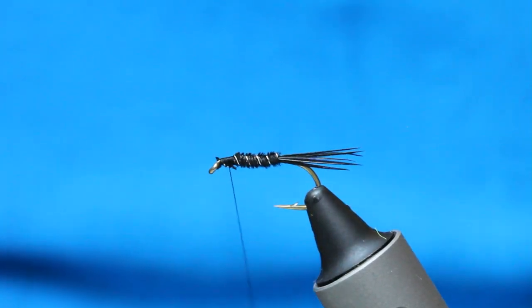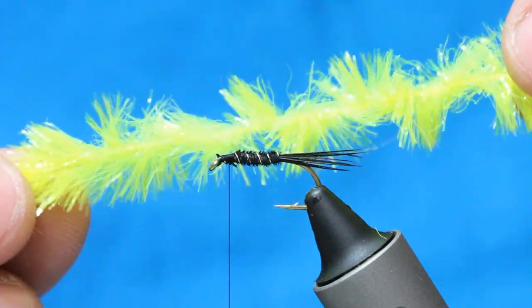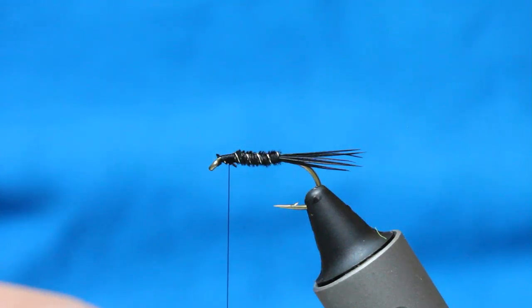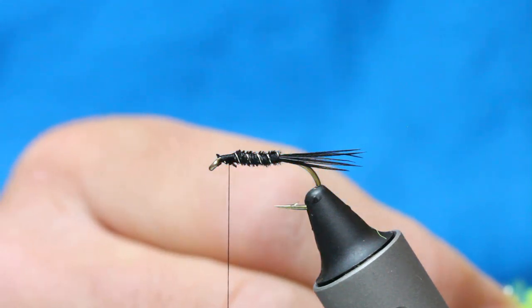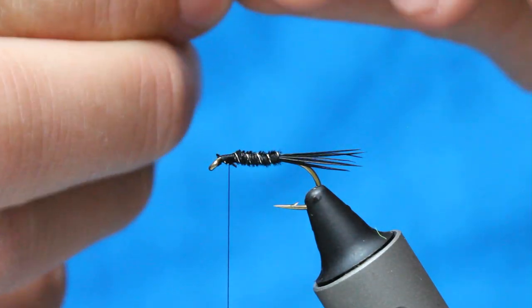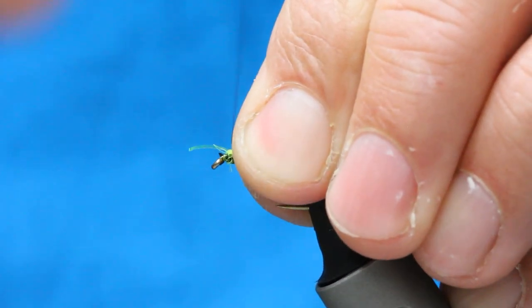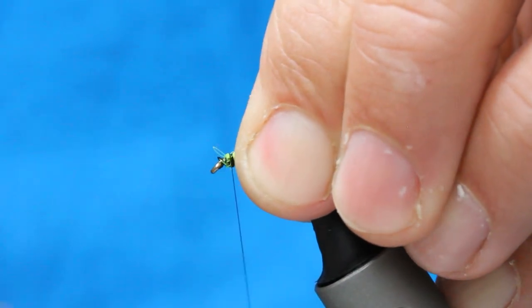Now the key to this fly is this fritz — it's like a chartreuse-y yellow — this has been the best colour. Just pull some of this away and you get a little pinch. All I'm going to do is pinch and loop it — just a tiny bit on top of the fly — and then pull it back. So you've just got a little tuft, just a tiny little tuft. That's enough.